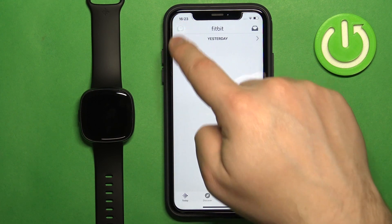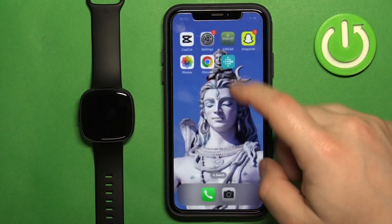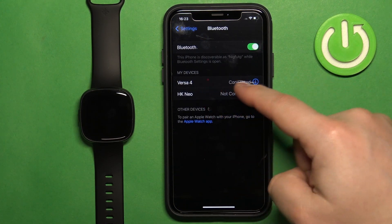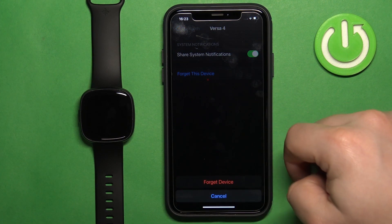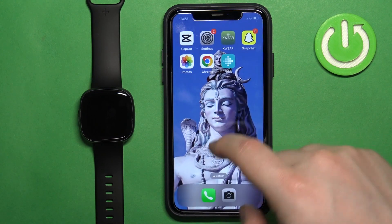The watch will disappear from the account page. Once it does, close the application and open the Settings on your iPhone. Tap on Bluetooth, find Versa 4 on the list of devices, tap on the info icon next to it, tap 'Forget This Device', and tap 'Forget Device'.